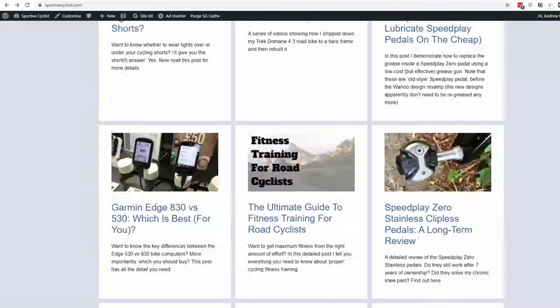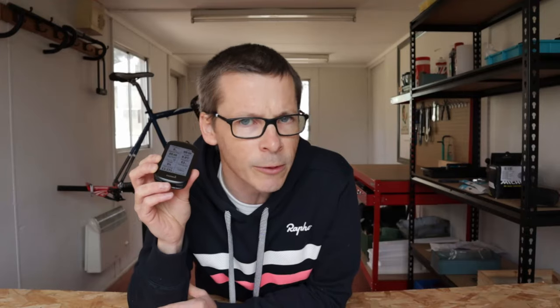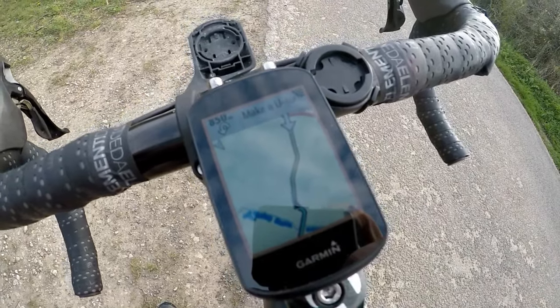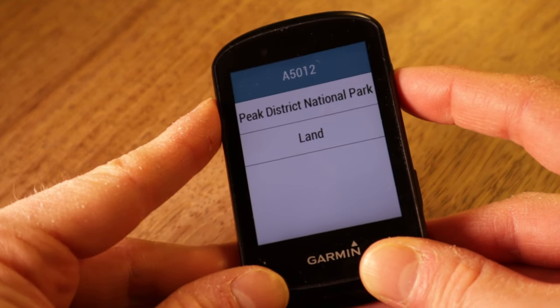Number two: navigation features. It's only with this generation of the Edge 500 series that true onboard navigation has been added — if we conveniently forget the Edge 520 Plus. The Edge 510 and 520, both of which I owned, relied on GPS waypoints overlaid onto a map to help you follow a route — they could not re-route you if you went off course. All change with the Edge 530, which inherits the full onboard navigation seen on the 800 and 1000 series devices. It knows you're on a street and it knows the name of that street.